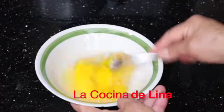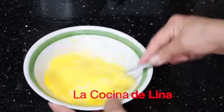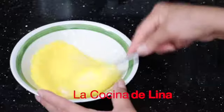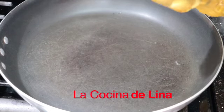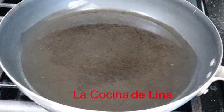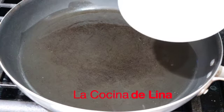Lo voy a batir. Le voy a poner aceite aquí a la cazuela y lo voy a esparcir por todos lados. Ya nomás que se caliente le pongo el huevo. Ya le voy a poner el huevo, lo voy a poner en todo el sartén.